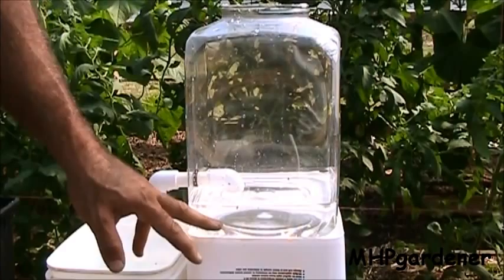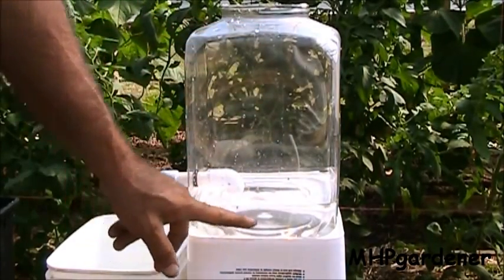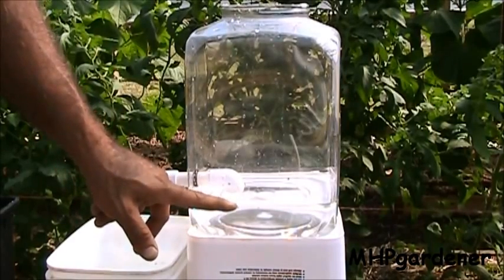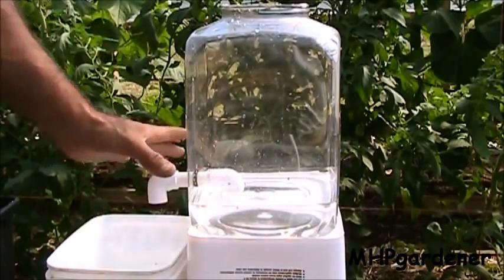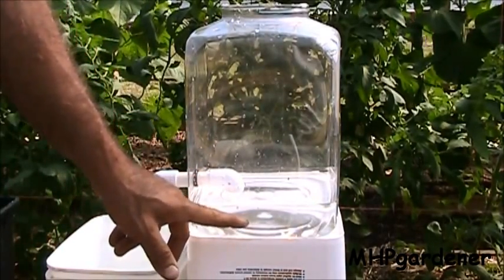Keep in mind also that as you have this container full of your grow media, you're not actually going to have this much water in here. You may have this level right here, but you're not going to have that amount of volume because your grow media is also going to be sitting in the bottom and taking up space. So you'll really have probably only about half that much.